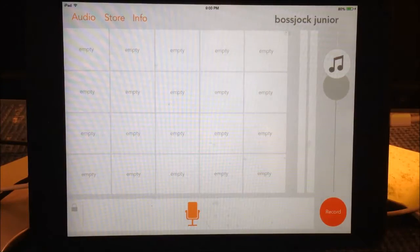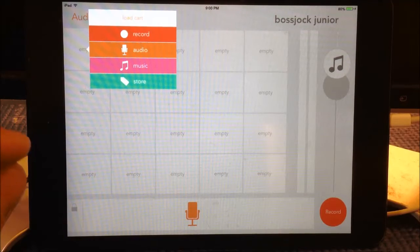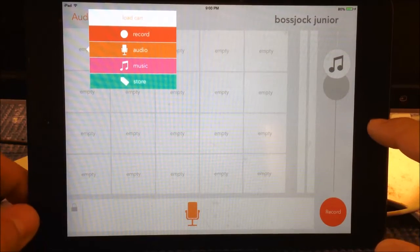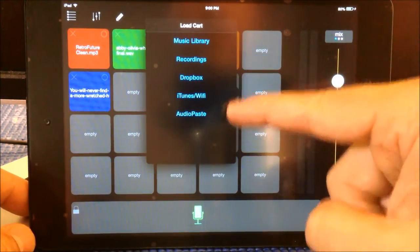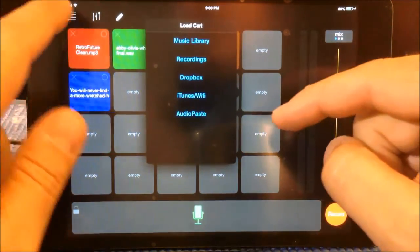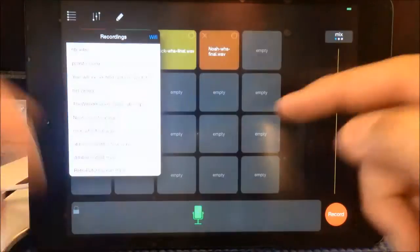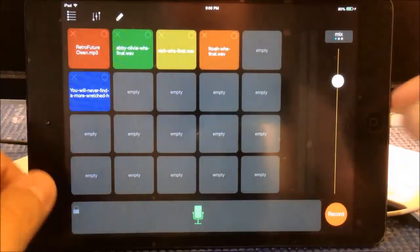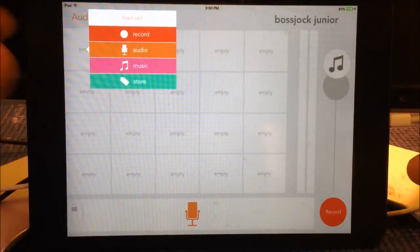You have the suite of carts that you would normally see there. Obviously, these are empty. But here's the thing that is going to be different — you cannot upload to this app. In Boss Jock Studio, if I hit one of these empty carts and I want to upload, I can choose where to upload it from. But that is not available in Boss Jock Jr. They're offering it for free, so it's going to have fewer features.